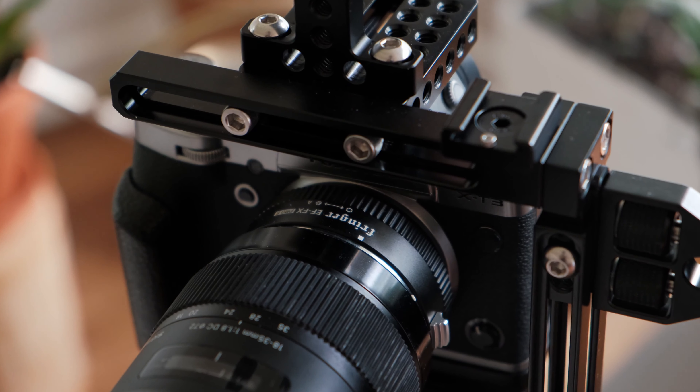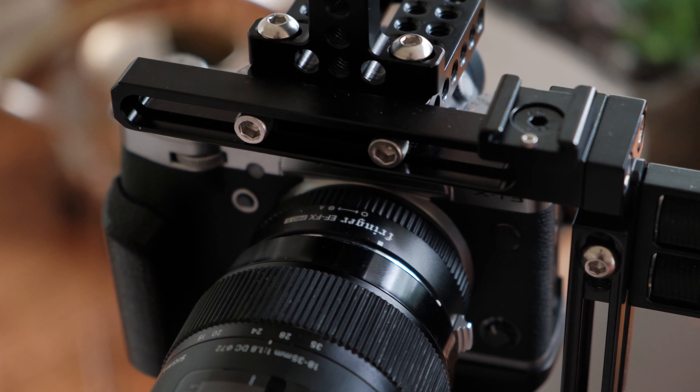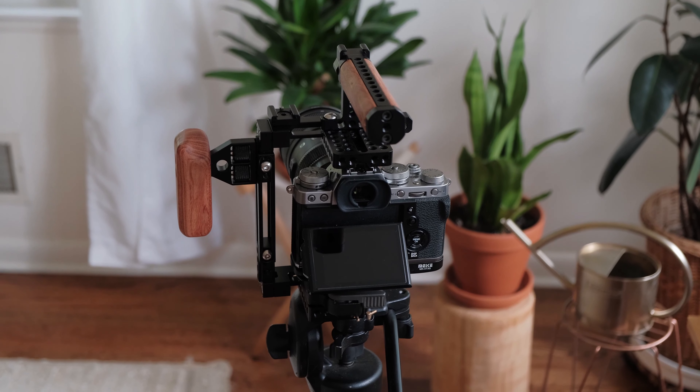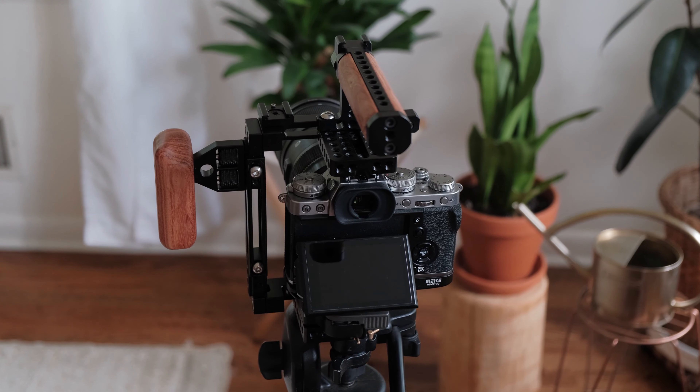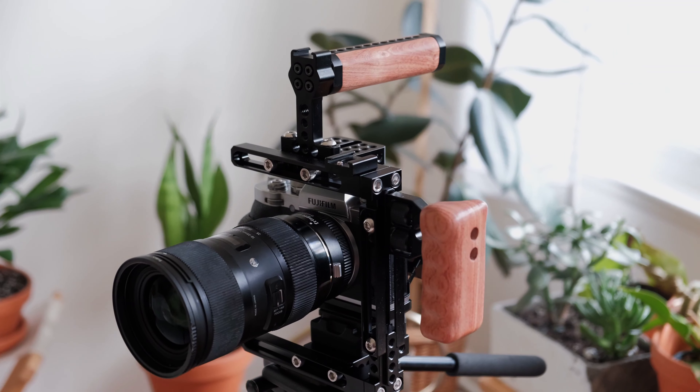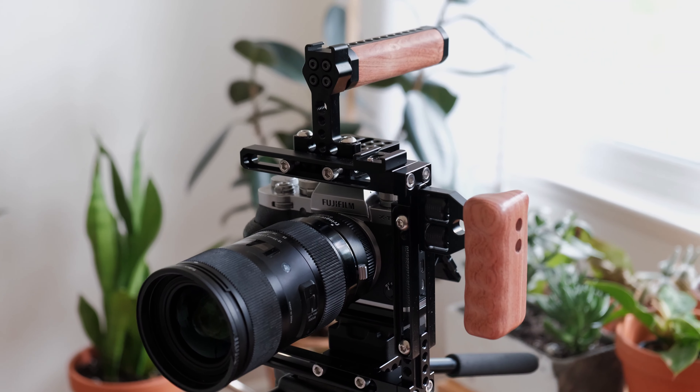I love that it's got a cold shoe attachment here on the top left — that's where I put my battery holder. It's just an all-around clean setup; it's an awesome cage. But the reason it's not going to work for me is because it's just a little too bulky. And that's coming from someone who doesn't rig cameras — I don't set up cages all the time, I don't set up rigs. This is really my first one, and I'm doing an ongoing review about my final destination for the X-T3 rig.